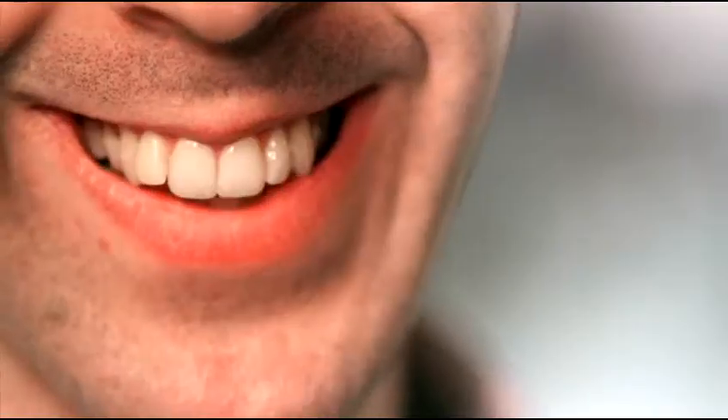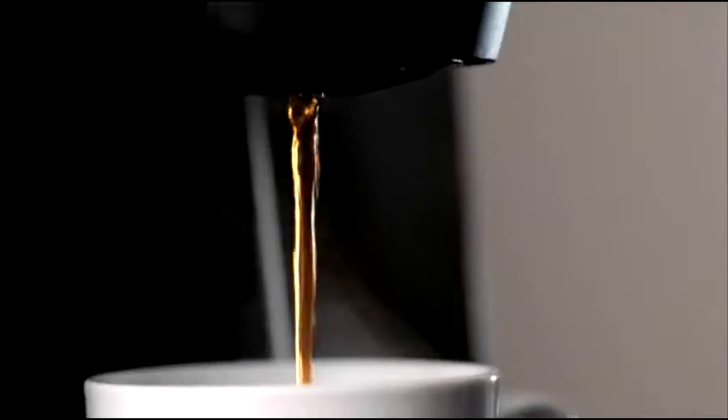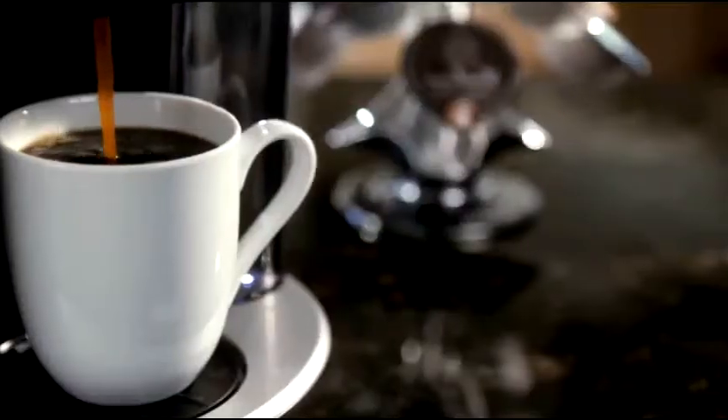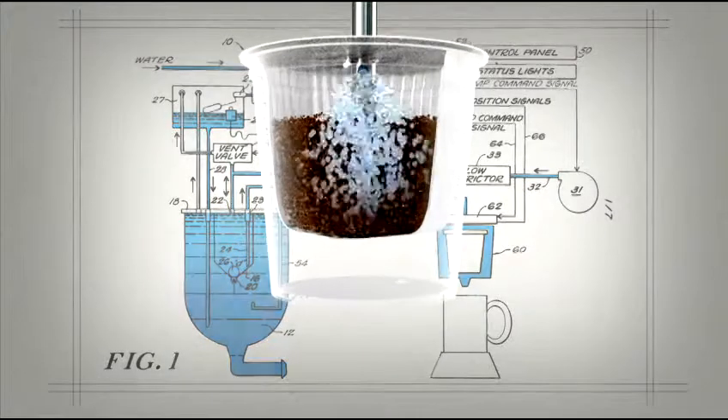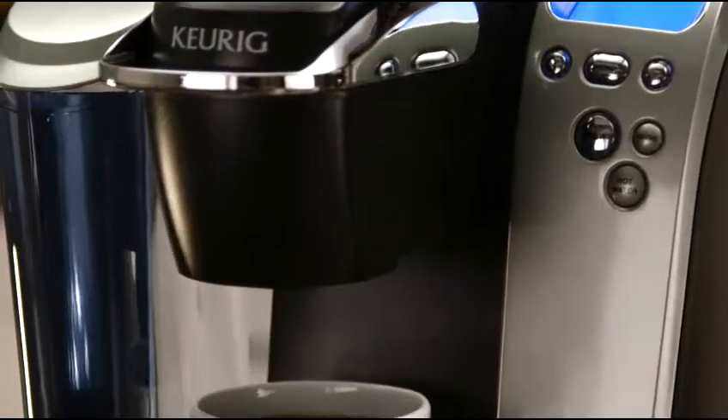At Green Mountain Coffee Roasters, we're a company with many different faces. At our heart, we're a coffee company. We're an engineering company, developing some of the most groundbreaking ways to make coffee ever imagined, with the touch of a button — no mess or clean up. We're an innovation company that revolutionized single-cup brewing. The original Keurig system was the answer for a better way to make a cup of coffee.